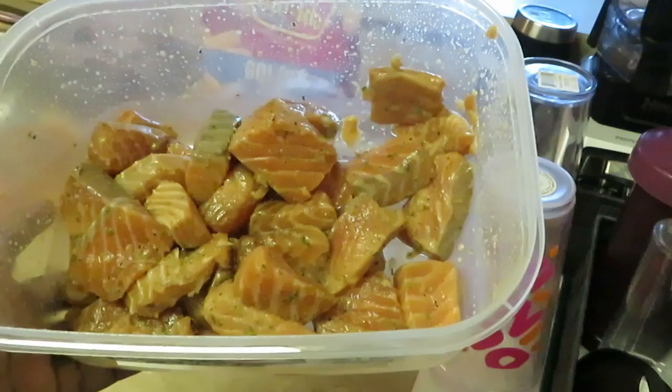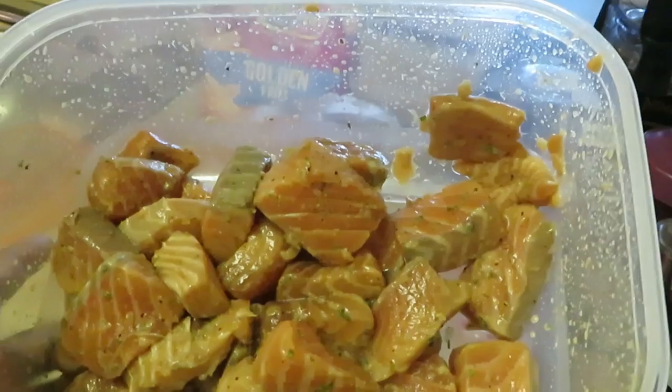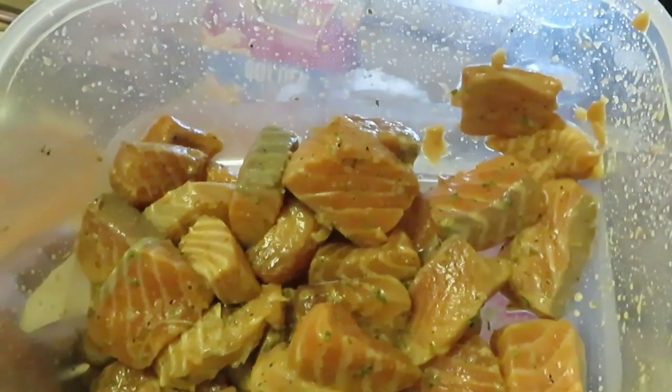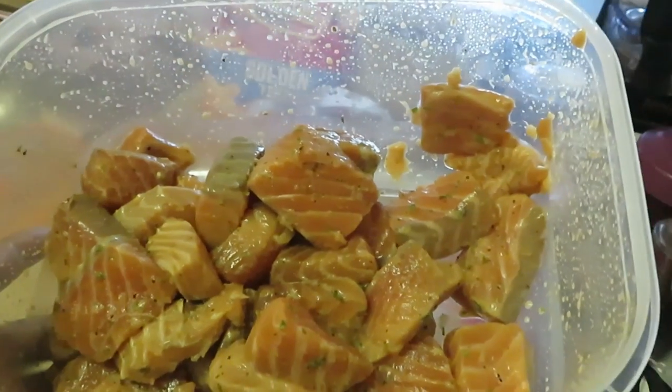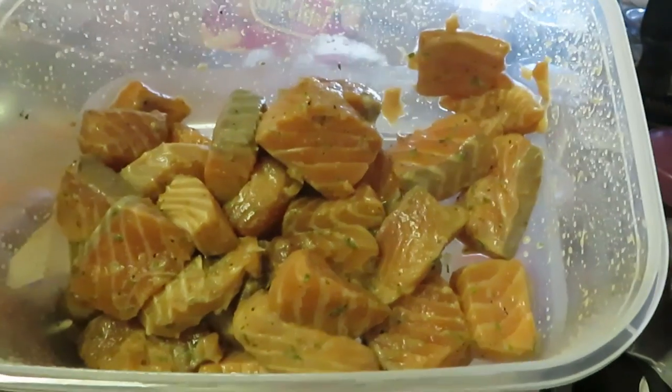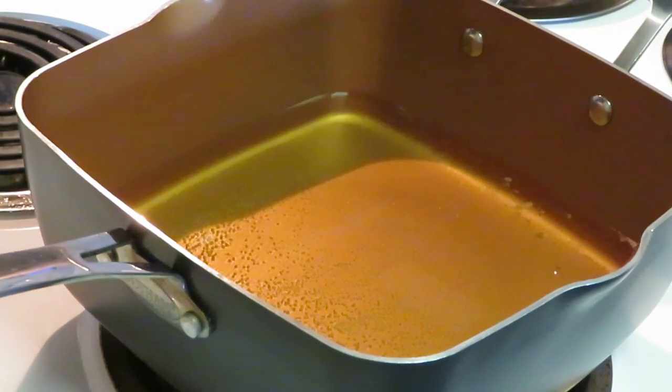I cut it into little chunks, as you guys can see. I already seasoned it — marinated overnight — so I'm just gonna throw some flour in here and drop it in the grease and fry it up. Okay guys, I'm back and getting ready to drop the salmon in the fryer.